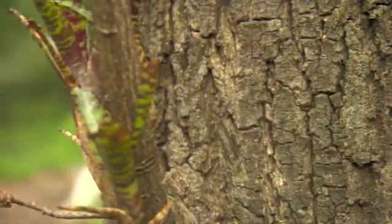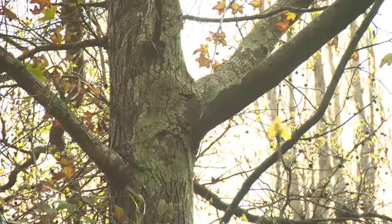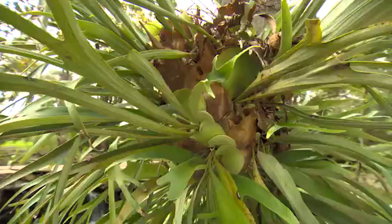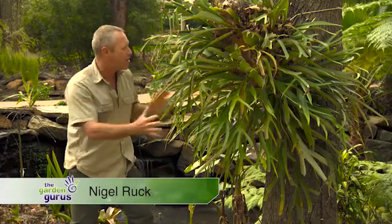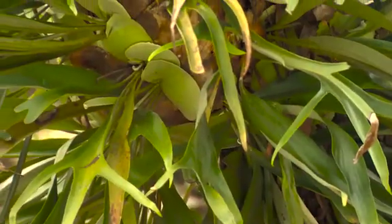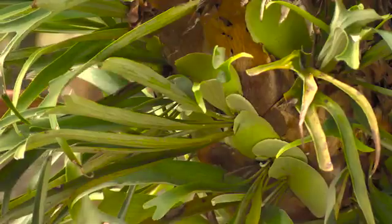Epiphytes are a fascinating group of plants that includes bromeliads, bird's nest ferns, mosses, lichen, stag and elk horns. This is a great example of an elk horn fern — big and bulbous, with lots of fronds coming forward from individual eyes.